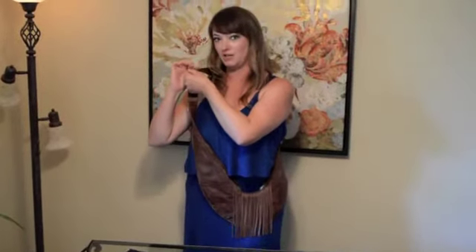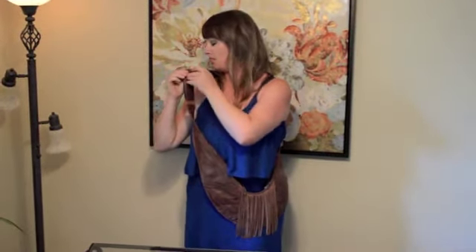One more thing I want to show you is that the straps are adjustable. You can just unsnap and move the strap up and down so it fits everyone.